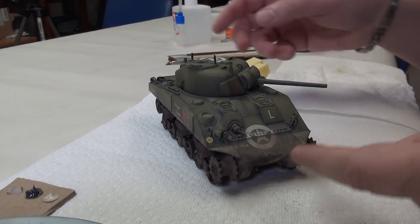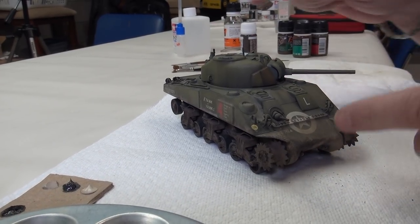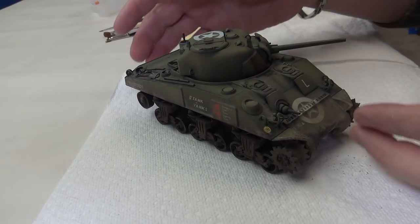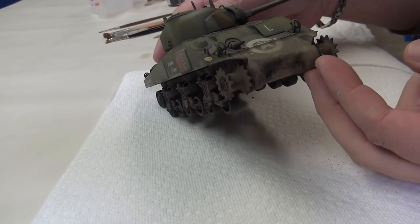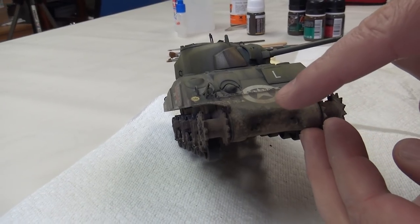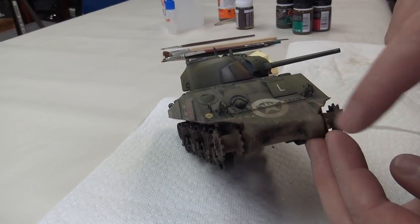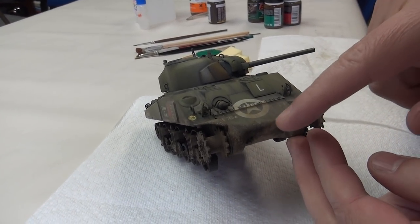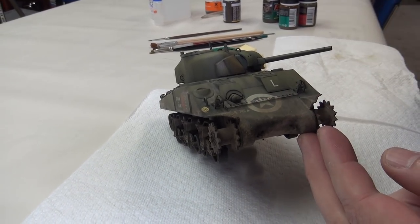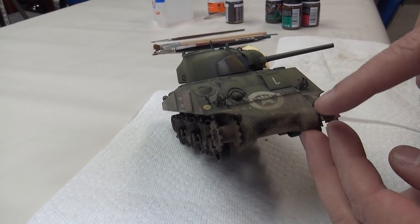Since the last episode, I've done a little bit more work on the Sherman. Everything I've done I'm going to replicate on the other side. Starting at the front, I've added a stain — I always like a point of interest on the front of a vehicle. It could be drying mud, water, or oil or grease. It does add a nice visual interest. I've also done a stain on the side as another point of interest.